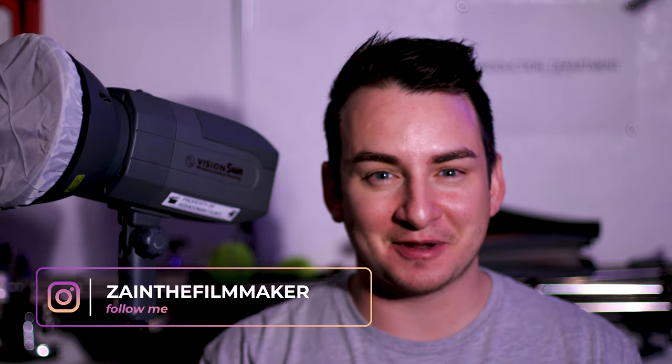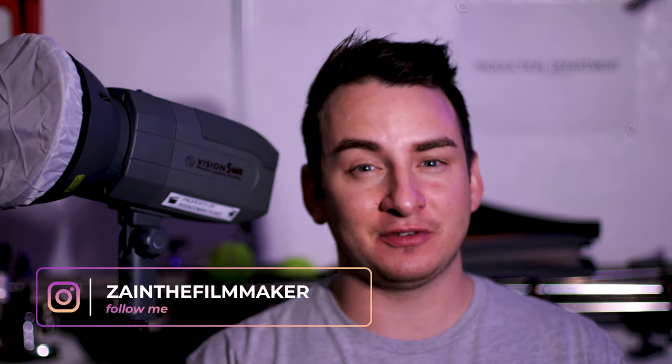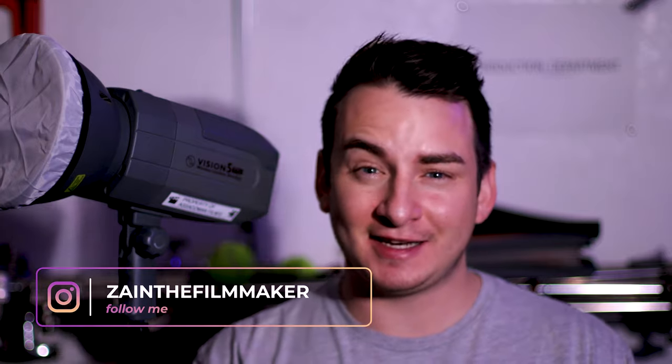Hello, my name is Zain Asad from Asad Z-Man Films. I'm an independent filmmaker and photographer located in Los Angeles, California. Welcome to my channel where I do reviews of products and create short films. You can check out some of my short films for free here on my YouTube.